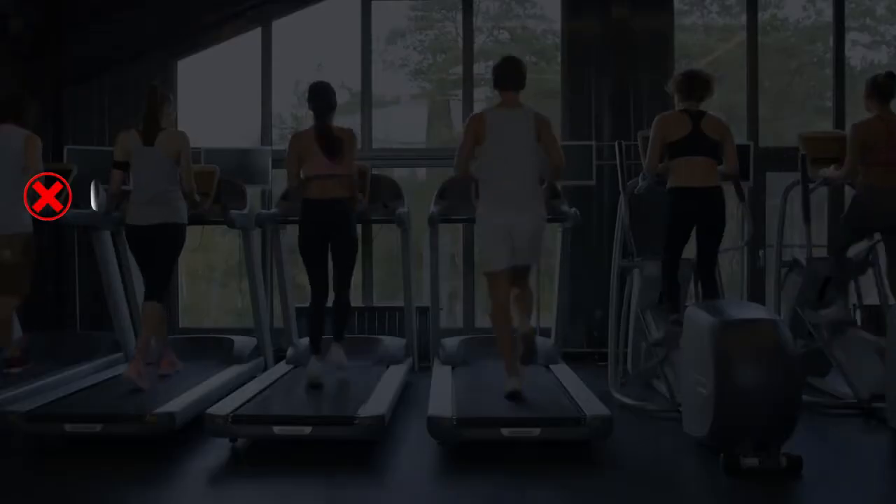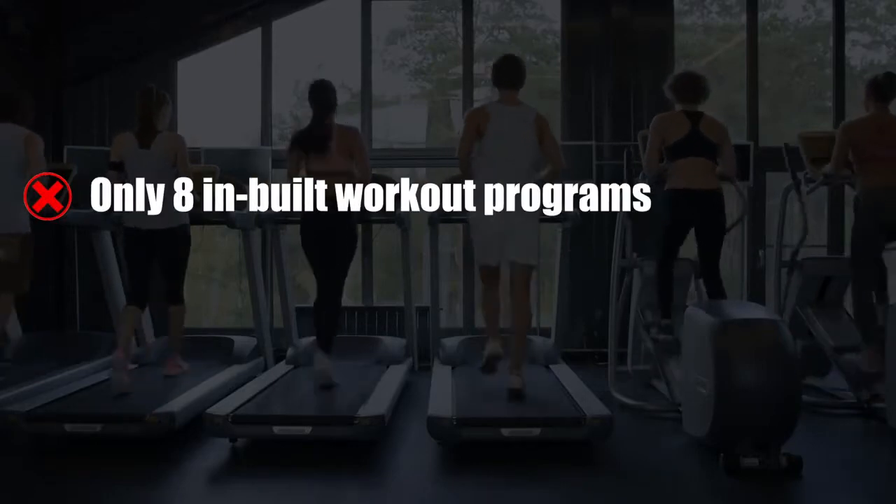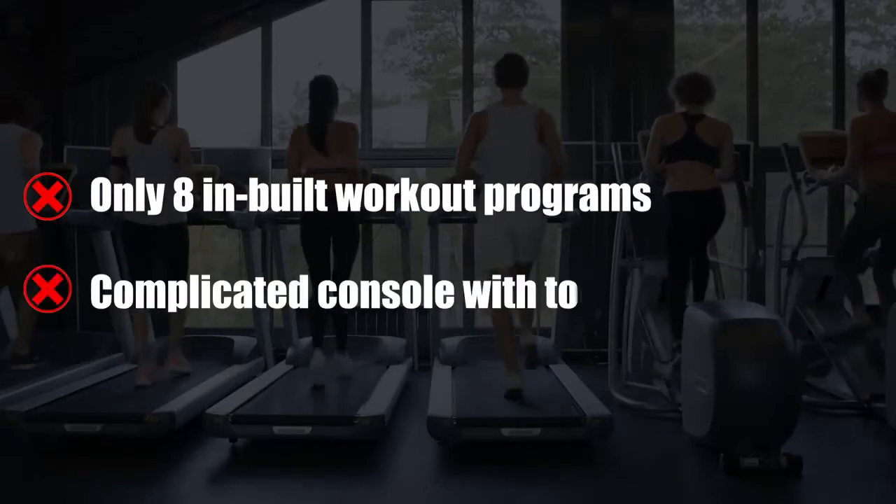What we didn't like: only eight in-built workout programs, and a complicated console with too many buttons.